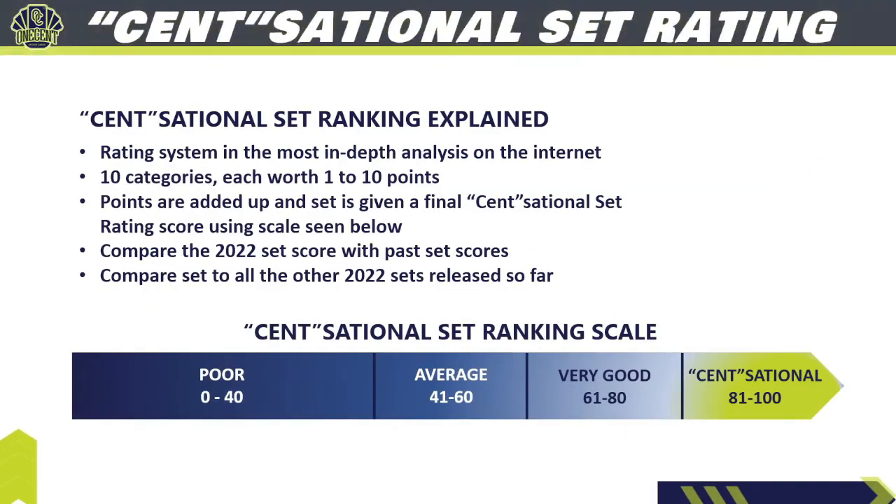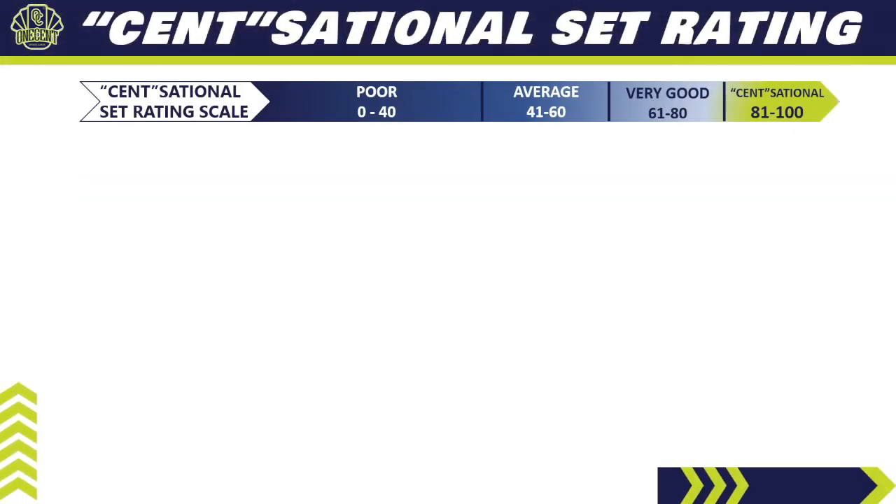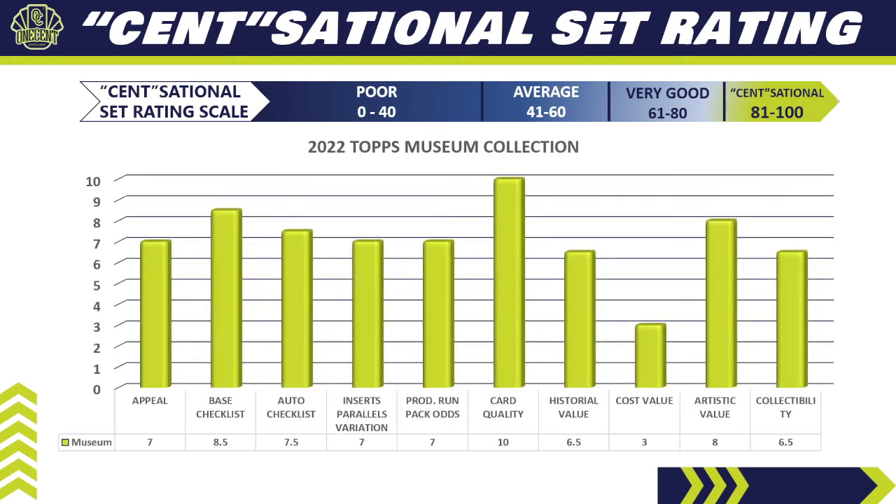Now for the One Cent Sensational Set Rating — the most in-depth ranking system you'll find anywhere on the internet. I break the set down into 10 different categories, each worth 1 to 10 points. Adding up all the points gives us the final Sensational Set Rating score, ranging from poor to average to very good to sensational. We'll compare the 2022 score to 2021 and 2020 Museum Collection, and then rank it against all other sets released so far this baseball card collecting season.